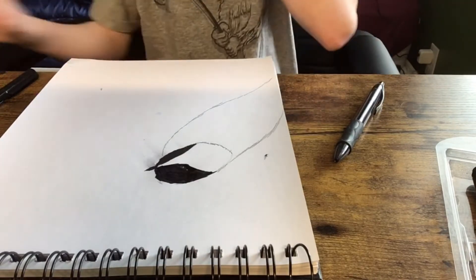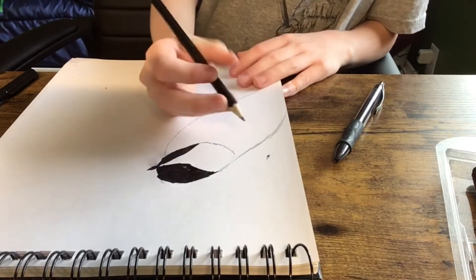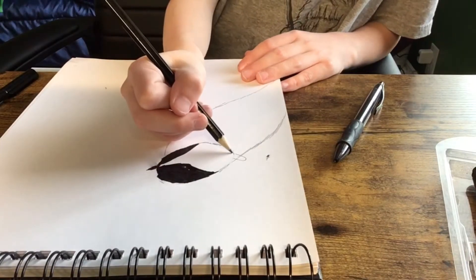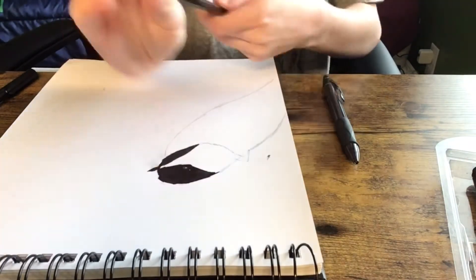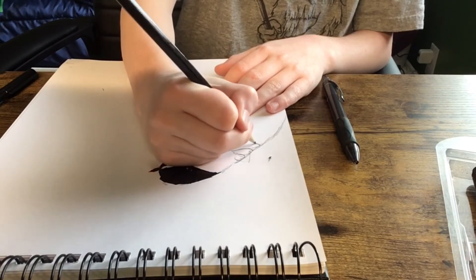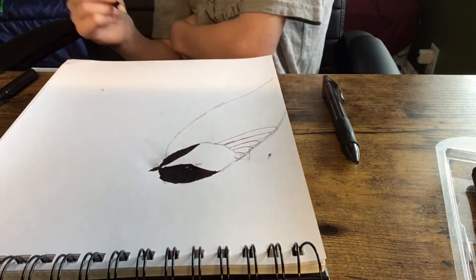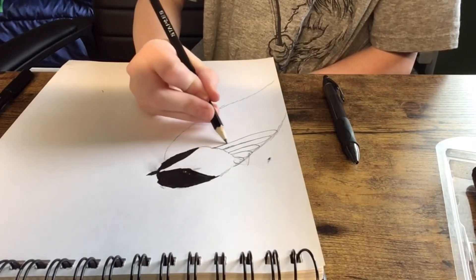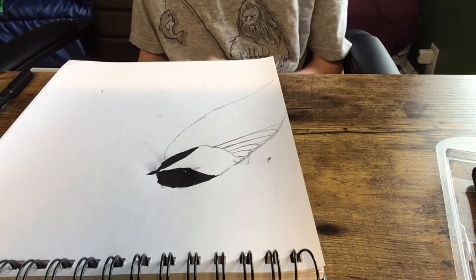Now what you're gonna do is grab your pencil again and just kind of put a little thing like that, then just keep doing this — you're gonna want to do layers here. Just do this till you're about halfway. Make thin lines — I'm gonna skip forward but make sure to pause the video until you catch up. Okay, now it should look a little bit like that.